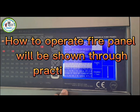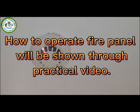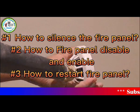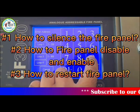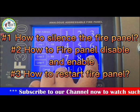How to operate a fire panel will be shown through this practical video. Number one: how to silence the fire panel. Number two: how to disable and enable the fire panel. Number three: how to restart the fire panel.